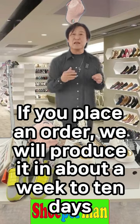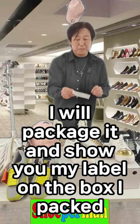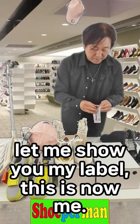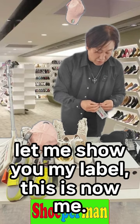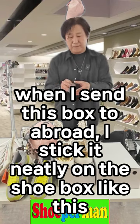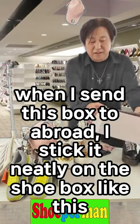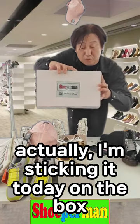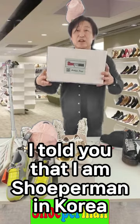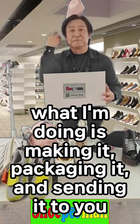This is securely produced to order. If you place an order, we will produce it in about a week or 10 days. I will package it and show you my label on the box. Let me show you my label. When I send this box, I stick it neatly on the shoe box like this. I normally put it on the side and sell it. I am Superman in Korea, and I designed it myself in Seoul. I make it, package it, and send it to you.